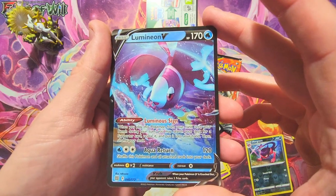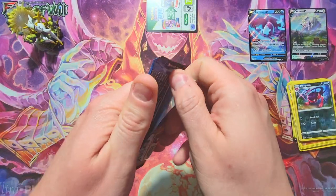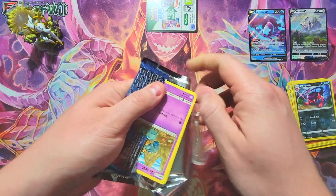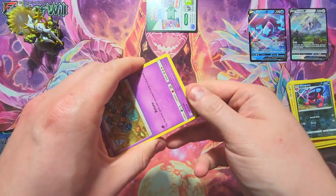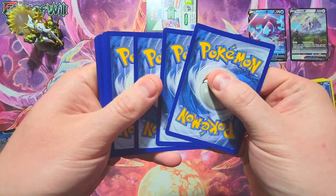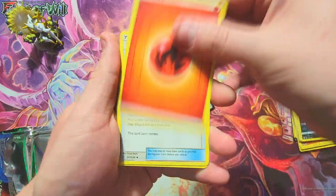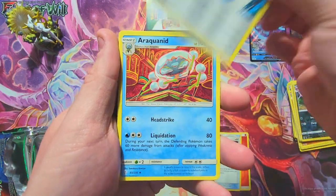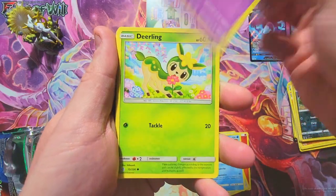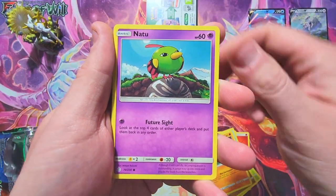Depending on how we do on the Cosmic Eclipse pack, we'll determine if I maybe open up one more of these boxes — so fingers crossed we get something good. Hopefully it's four to the front. It is Sun and Moon so I believe they were still in the same four-to-the-front mode for that one. Let's see what we got.